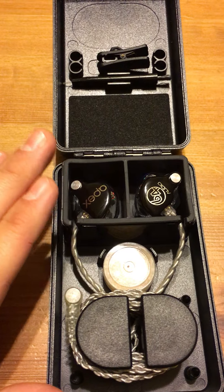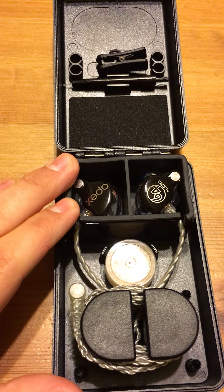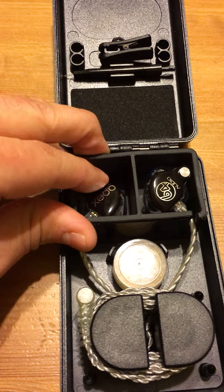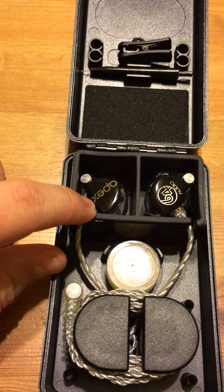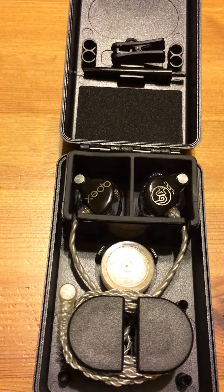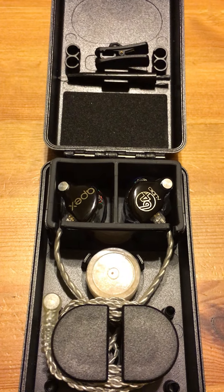Since these are the A-series custom, they are shaped to my ears. That custom shape helps seal off extra sounds, which helps me focus on listening to music.